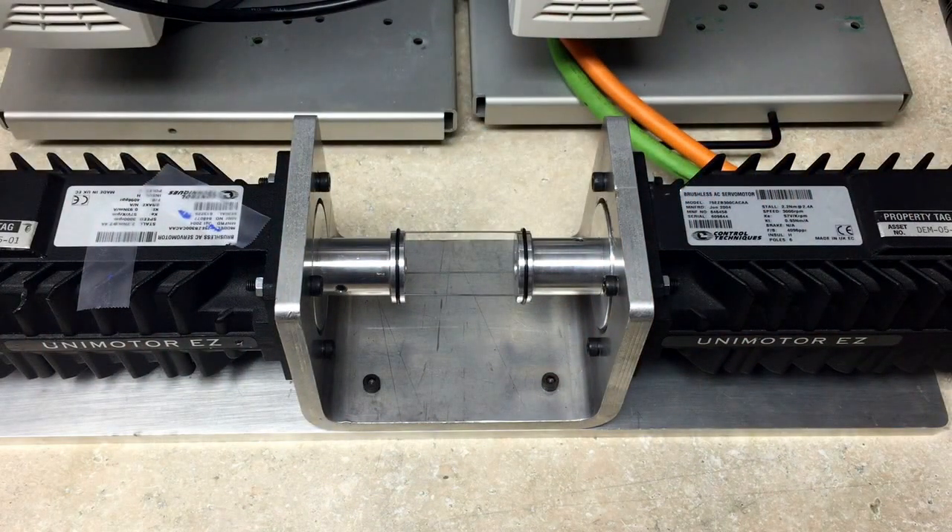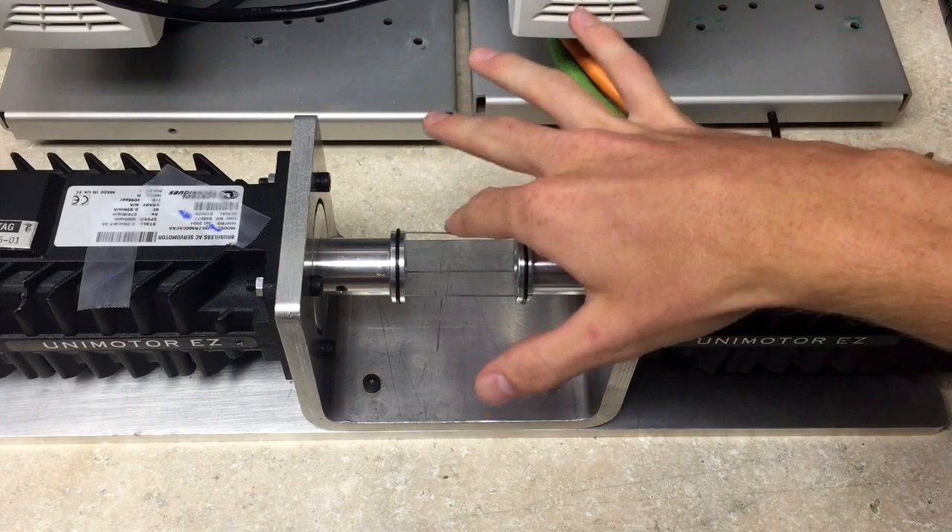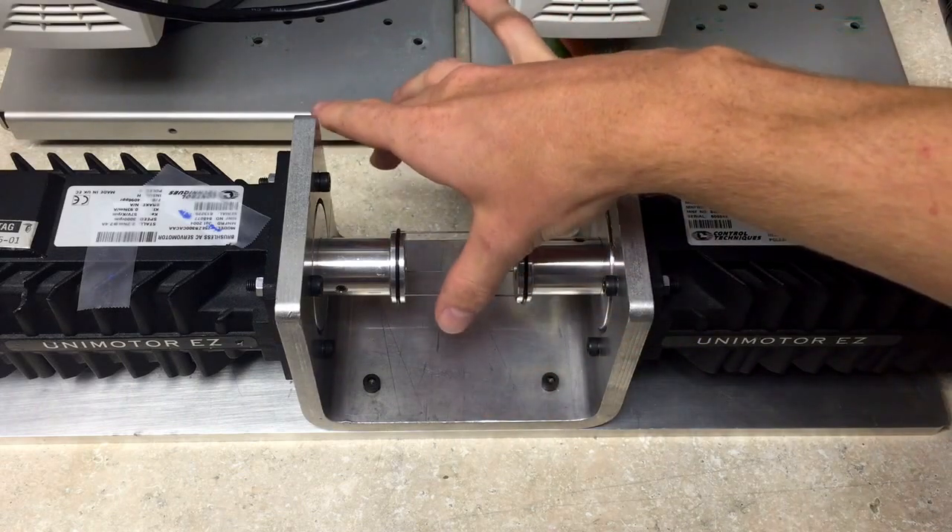So this will show you how synchronized these two motors are. Now this does run pretty quick so it's kind of hard to see. And our pencil lead is still on there.